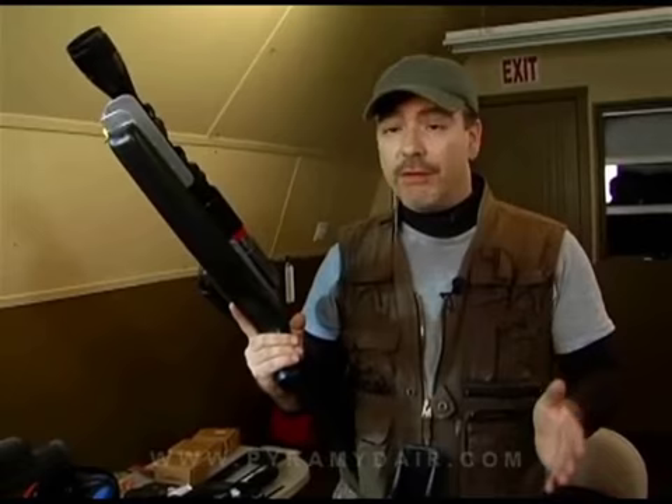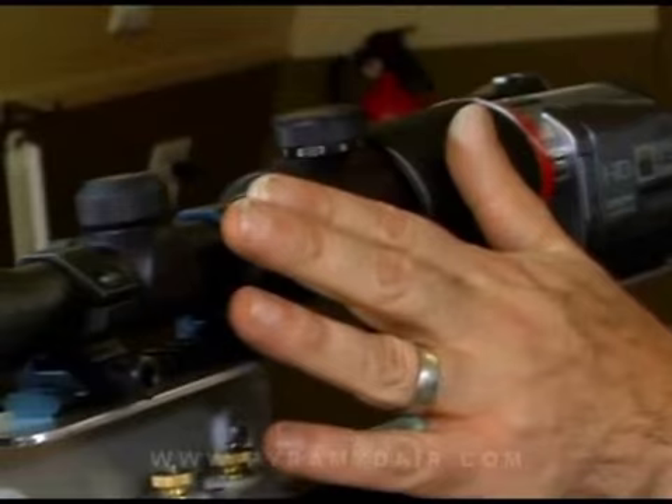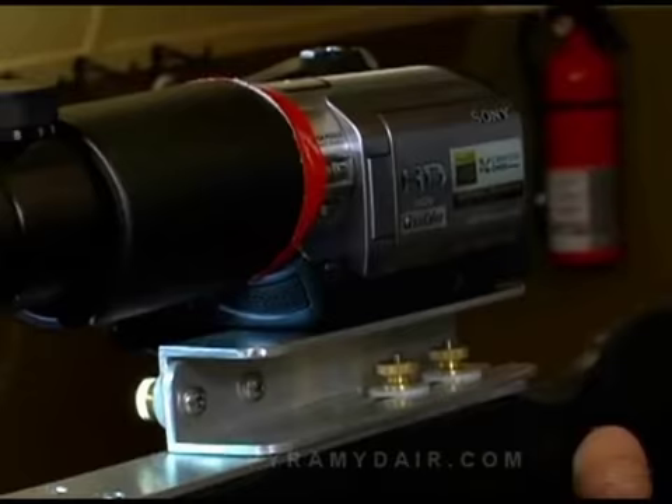Hi folks, and welcome back to Wear a Gun Reporter. When Pyramid Air asked me to start reviewing some scopes, I asked myself what's the best way to get the most useful information out to you folks in television land? Well, the creative people over here at Arkville Productions came up with a neat little system. This has an HD camera mounted on a rail, which also holds any type of scope we want. It's totally adjustable, and what that does is get you, the viewer, up close and personal inside of a scope.